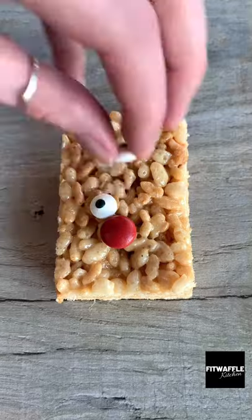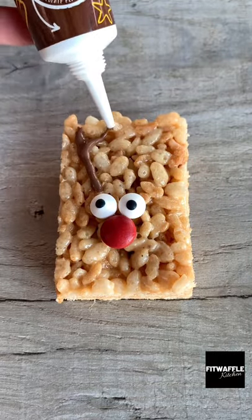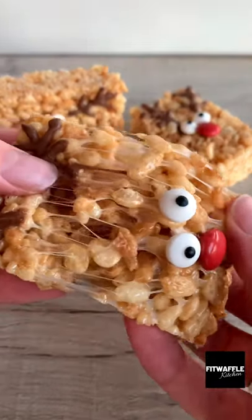Add a red M&M for the nose, two edible eyes, and draw on some antlers with a chocolate writing pen. Let them set in the fridge and that's it. Enjoy!